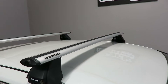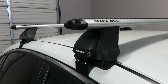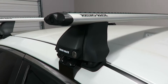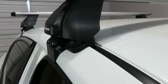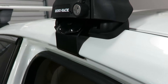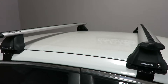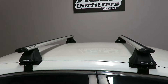This system uses the Vortex load bars in 50 inch length in silver. The 2500 legs, part number RLK VA, include locks and the vehicle specific fitting kit, which includes the contoured rubber bases and the metal door frame bracket with rubber contact patches. That's part number DK381.